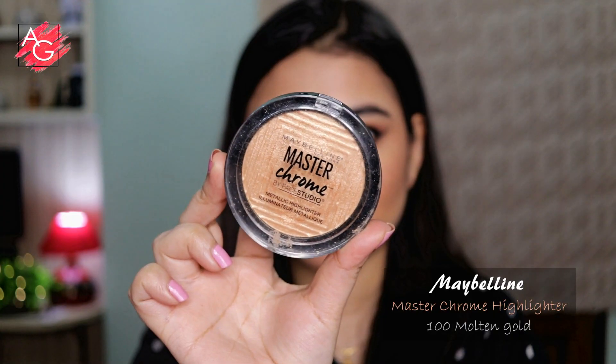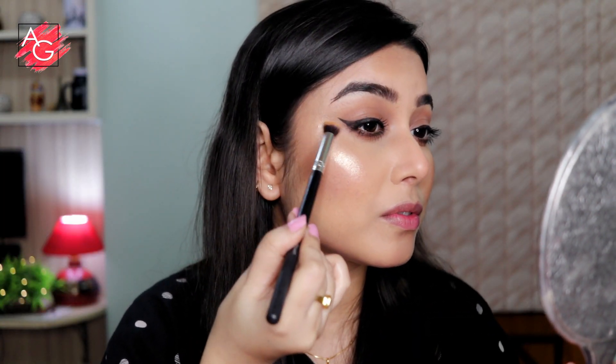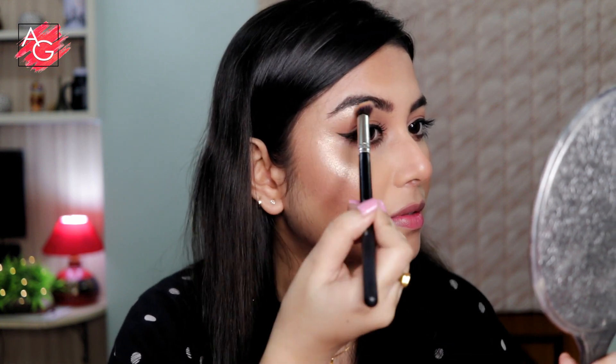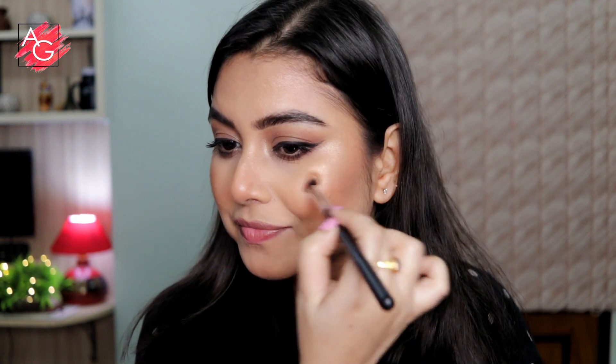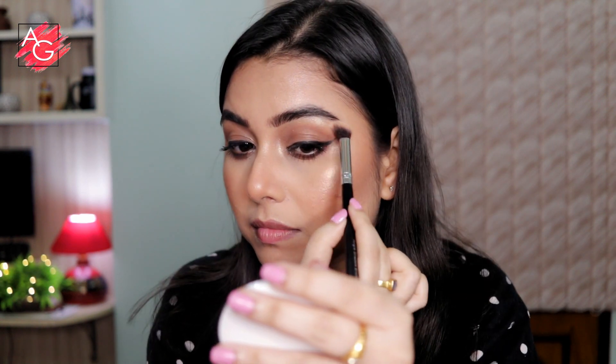For highlighter, I'm using the Maybelline Master Chrome. Her highlighter is visible on the skin but not too blinding or overpowering, so I'm applying it with a brush and then blending it with my finger to get that lit-from-within kind of glow — it's there but not too beaming on the skin.